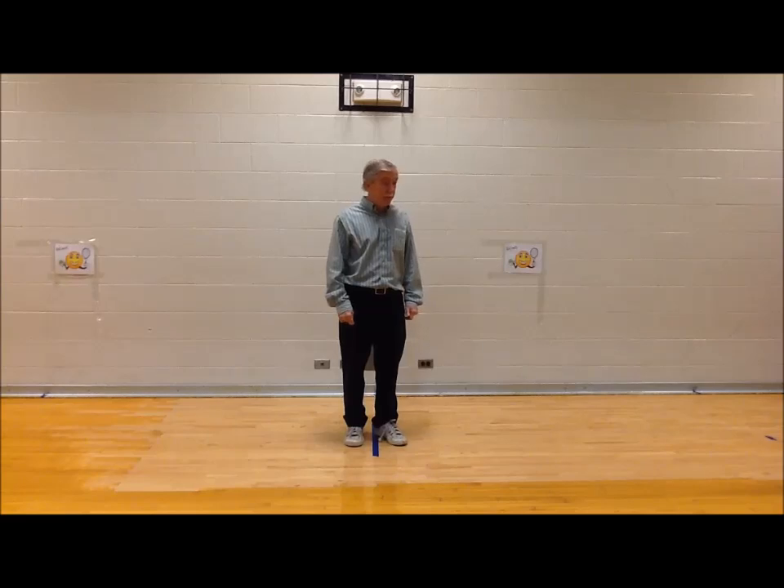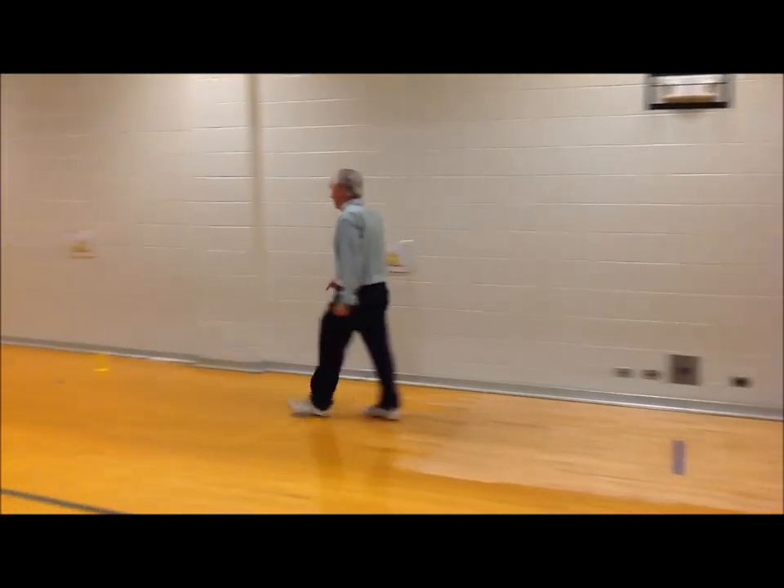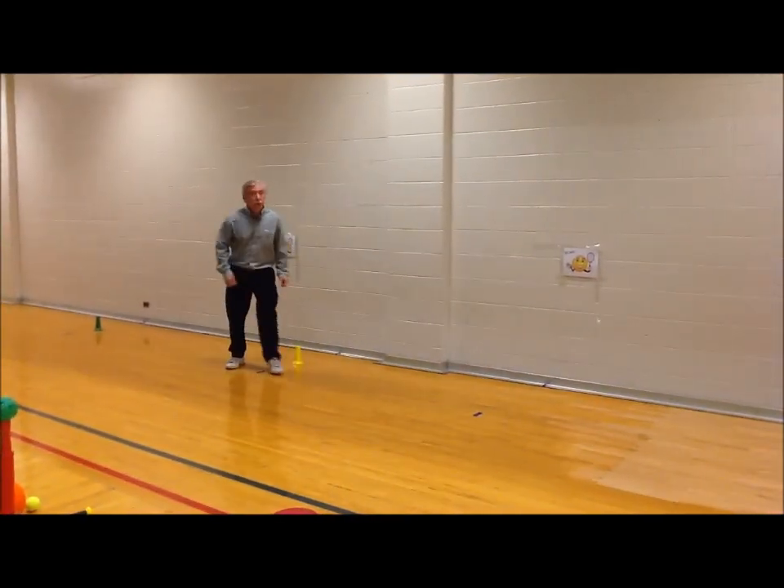The second one is galloping. Do you like horses? I do. Okay, let's gallop like a horse. Watch me. This is how I gallop.